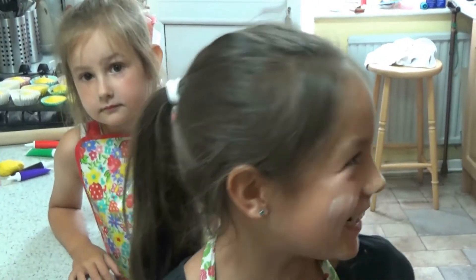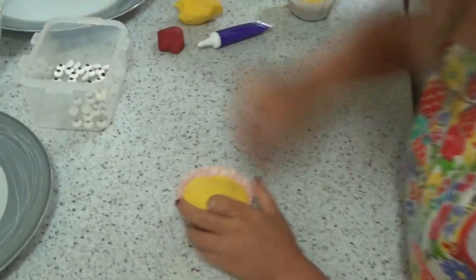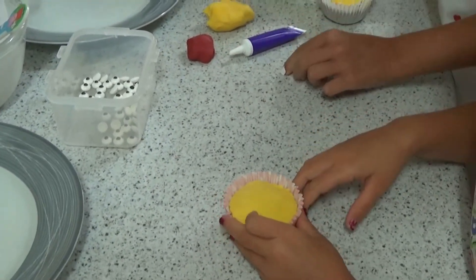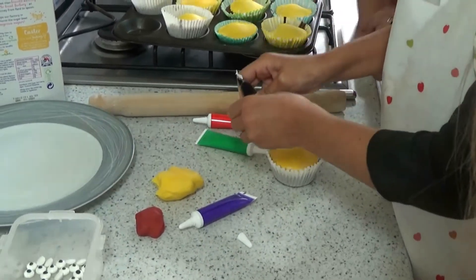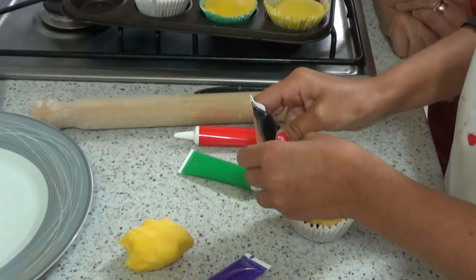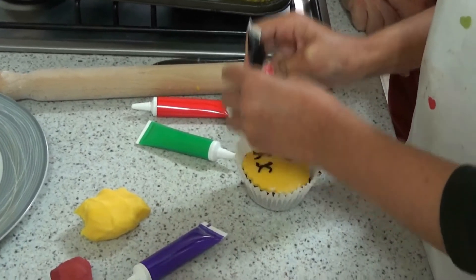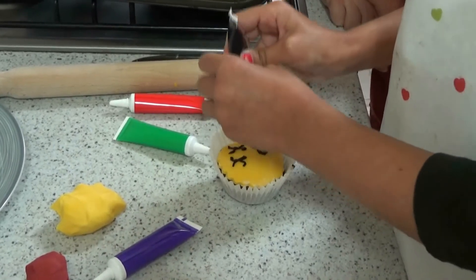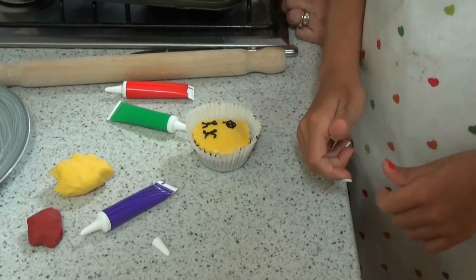So now we're going to decorate the cakes with the icing. Do you guys know what they are? Because we haven't told you either. This is a prize for you. Be careful when you squeeze it out — I don't know quite how well they'll come out. I need to remember what I'm doing. I'm not the best at drawing, am I? Oh, I know what they are now — emojis! Yeah! How did you guess?